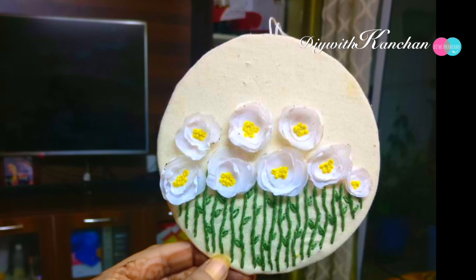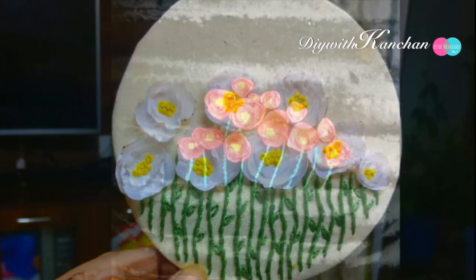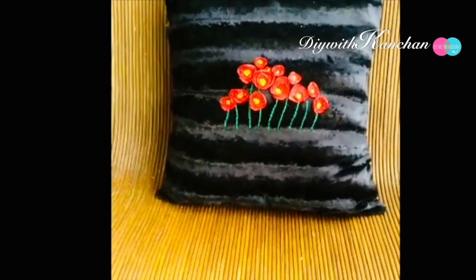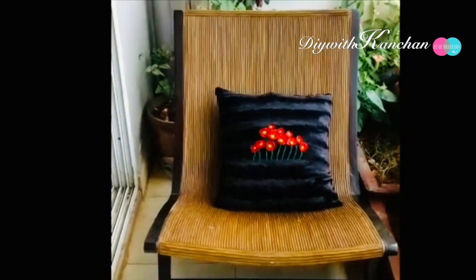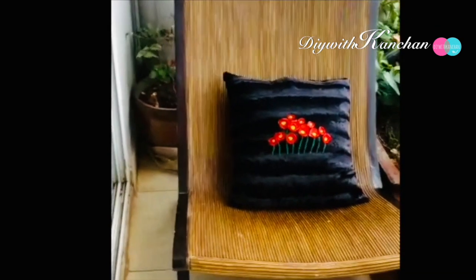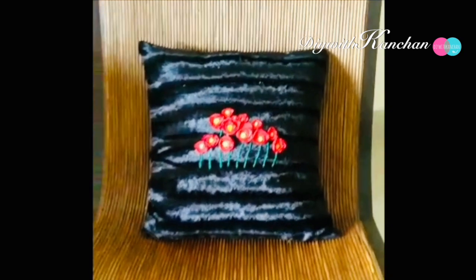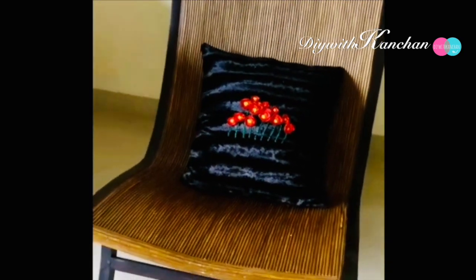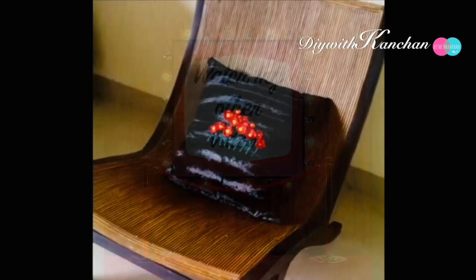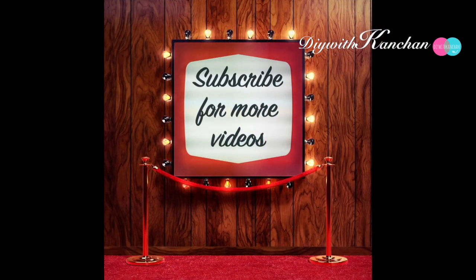This is another project using the same technique and you can make it as a wall hanging. Thank you so much for watching this video. I hope you liked it — if so, give it a thumbs up, subscribe to our channel, and watch my other videos as well. See you next time, bye bye!